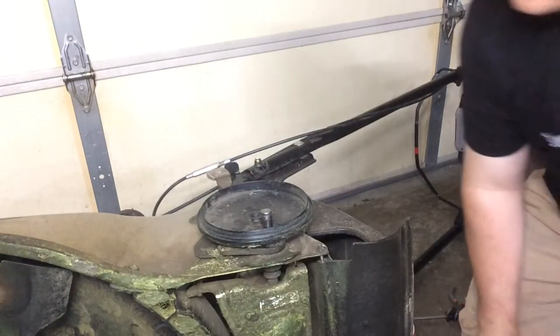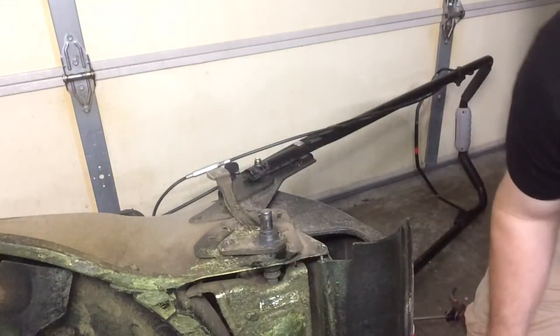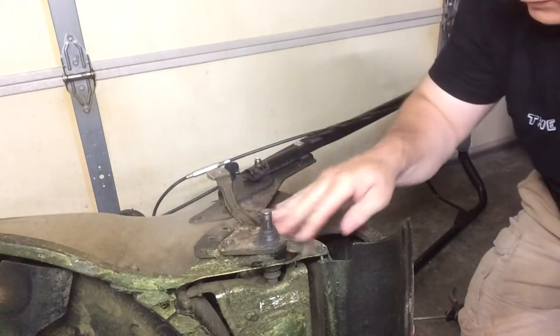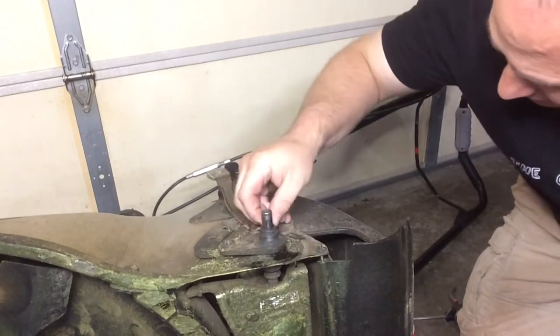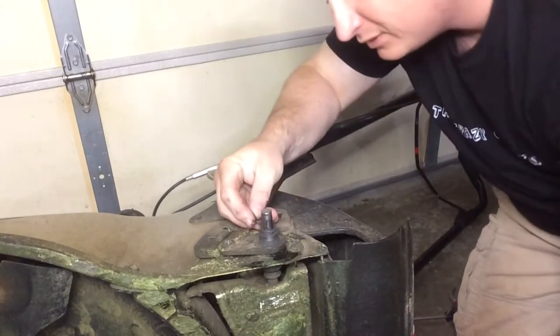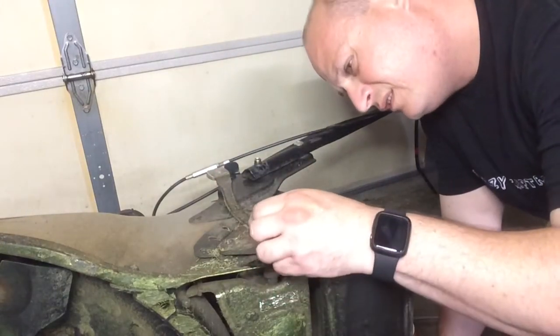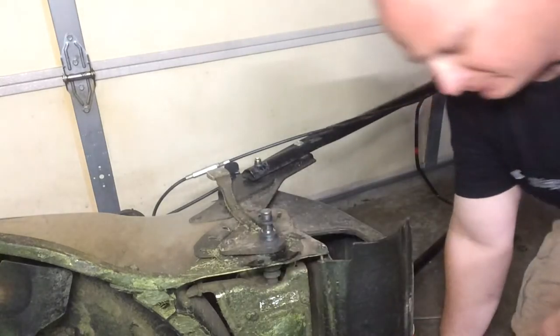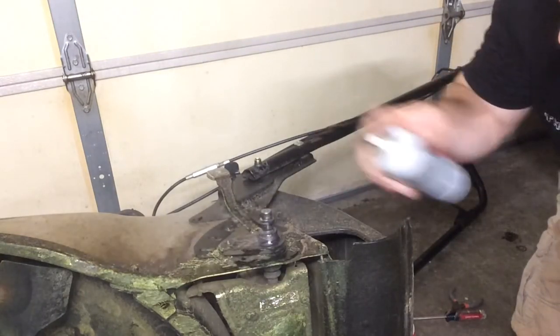I'm spraying WD-40 on all this stuff right now, getting it nice and clean. Take off the plastic part, remove the debris, and spray that transmission shaft with a little lube so we can get it nice and clean. There is a little key in there that I'm removing right now — that has to be put back in.